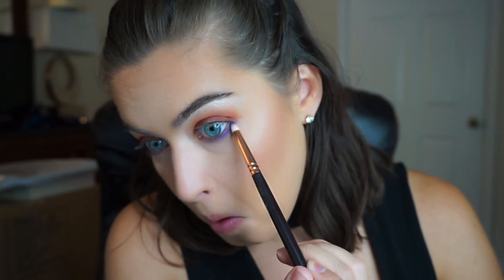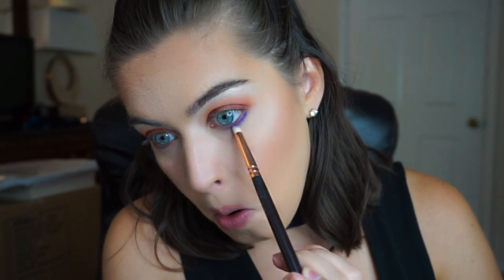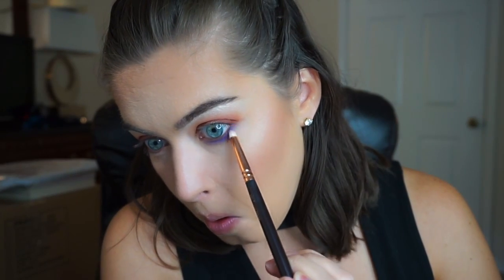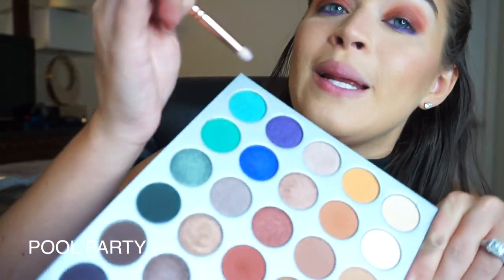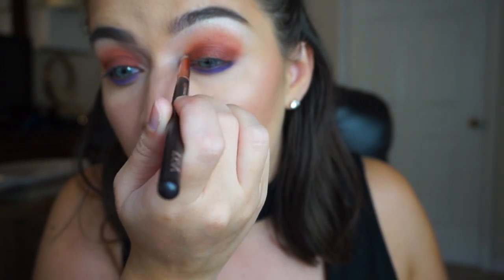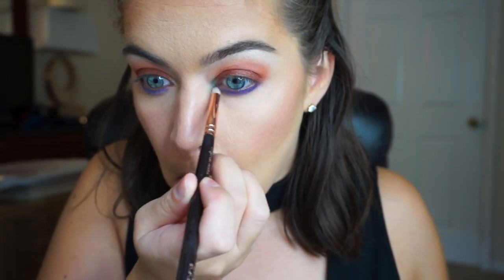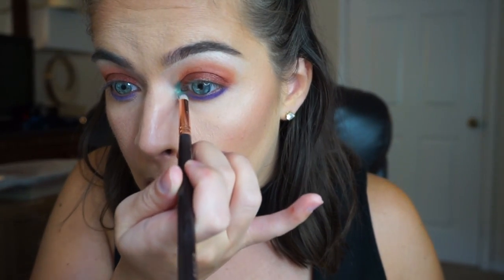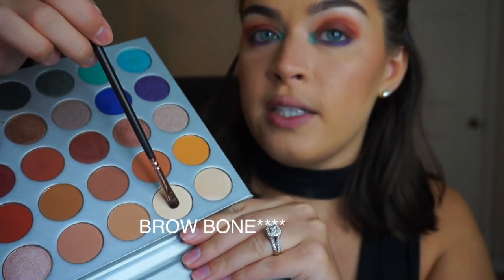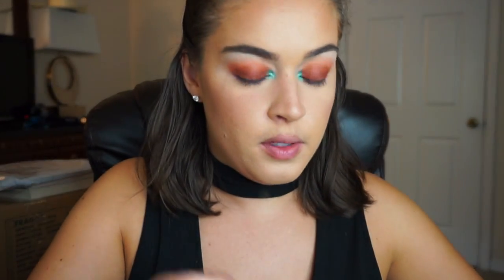On the inner corner I'm gonna use this shade which I'm pretty sure is called Pool Party. Then I'm gonna take a little tiny brush and pick up the same shade I put initially in the crease and add just a little bit of this to the center of that blue just to make it pop a little more.